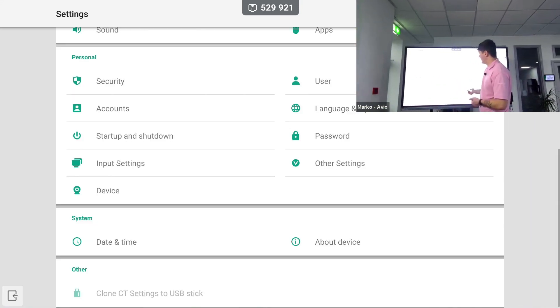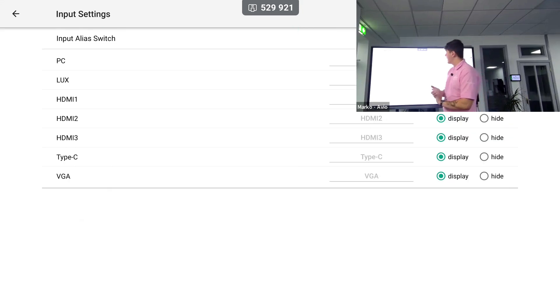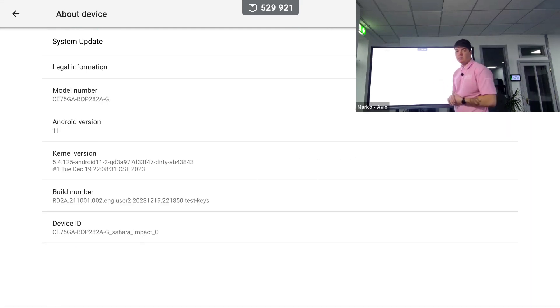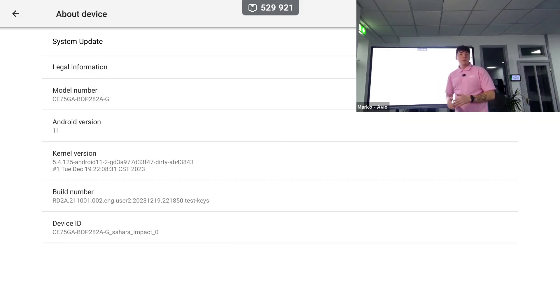We also have different input settings where we can rename our inputs. We can set different passwords, though I usually stay away from that in case teachers forget the password. Then we have our About Device section, which is where we can check for system updates — mine is up to date. There are about two updates a year, so once you receive your interactive display I would check for any updates.